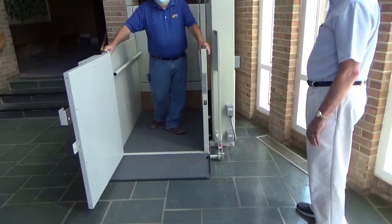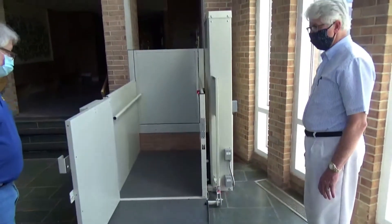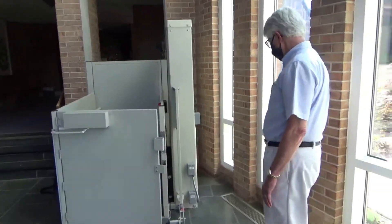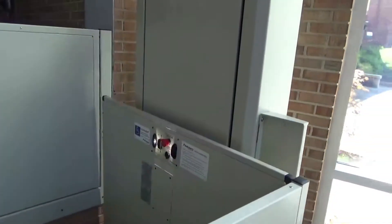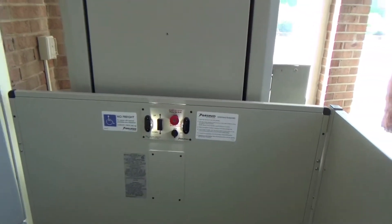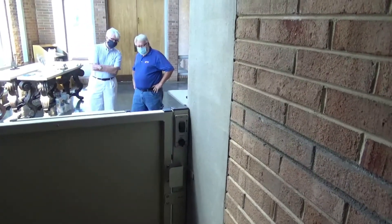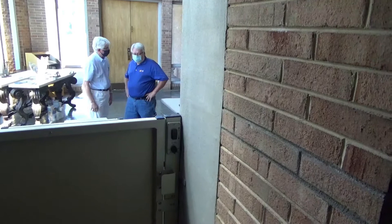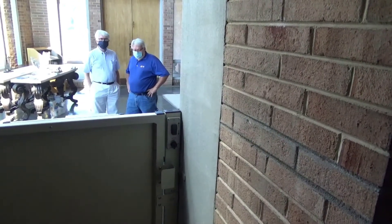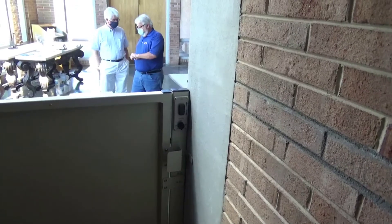So there are many safety devices and switches on this unit. There are three sets of keys: one for the switch on the outside, one in the car itself, and one at the position upstairs. The keys do not have to remain in place as long as all three switches are in the on position. However, if any one of those switches is turned off, it will result in the lift not operating.